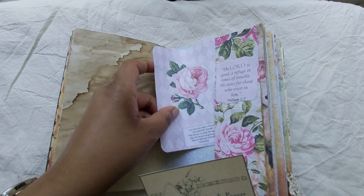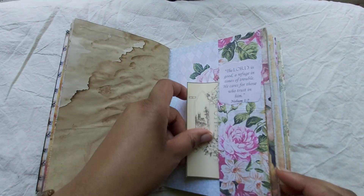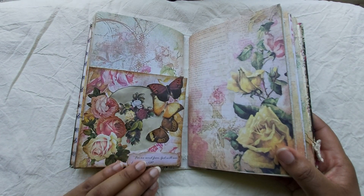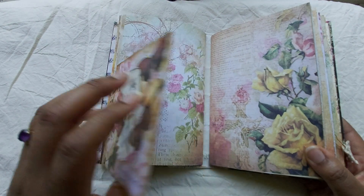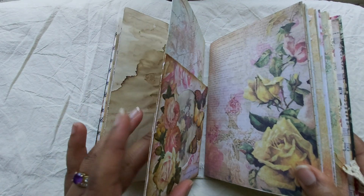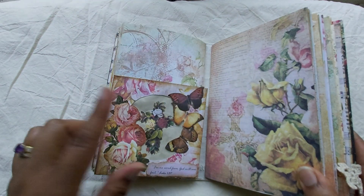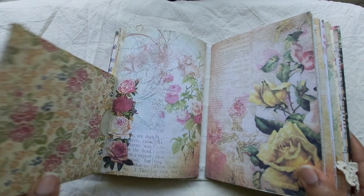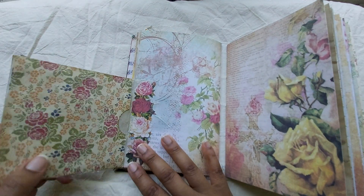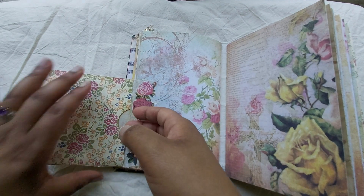Beautiful image with roses at the back. And then this is the altered CD cover that I had also shown on my Instagram page, so I put it here. This side pocket hides the flap that comes over, and then you open it like this. It's reinforced with fabric so it's very strong — it's not going to break off — and I put some roses here to hide some of the fabric.